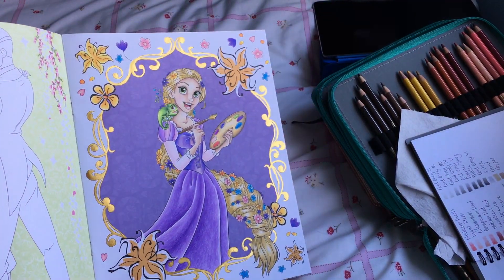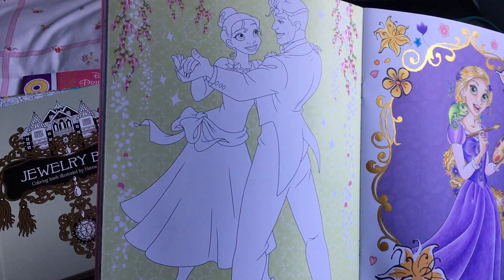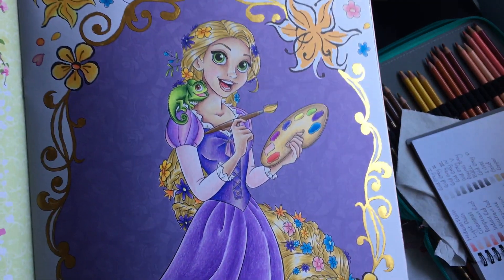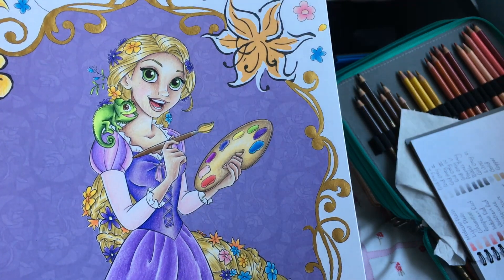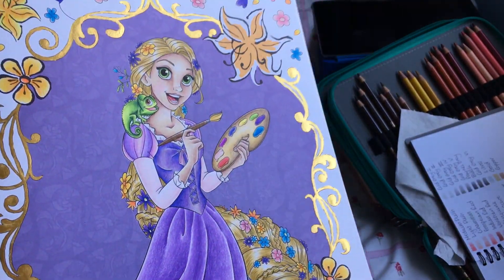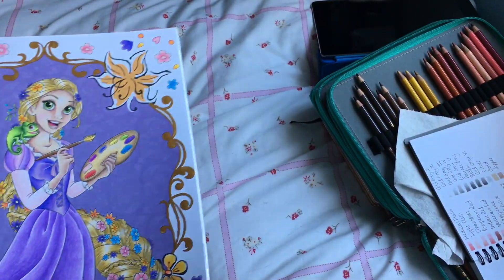I did Rapunzel — she's got some lovely fine tech paint around the edge. The background was already done in the book and I really love it; it's beautiful. I used Prismacolors, and for her skin I think I used Luminance. The paper is quite smooth but it helped to blend colours easier together — you can't layer loads in this book, but you can blend a lot better. Her hair took me forever as I tried to do individual strands like Sammy has been teaching us.